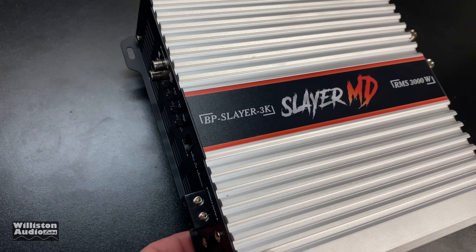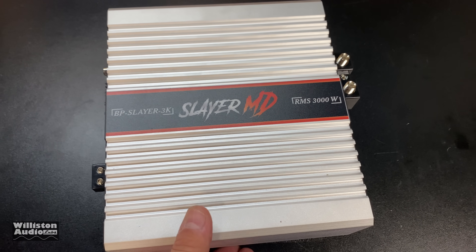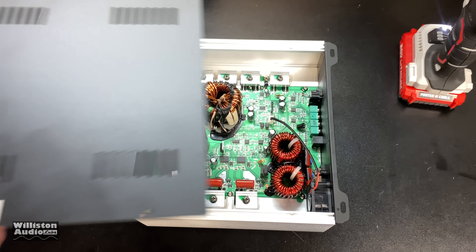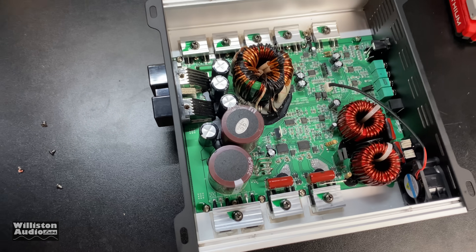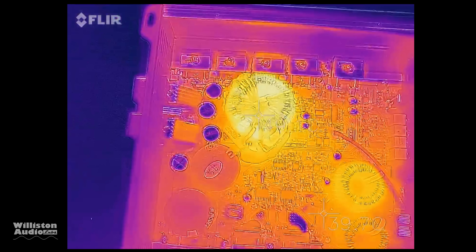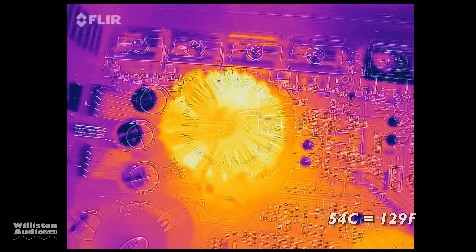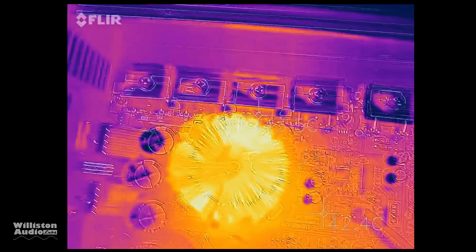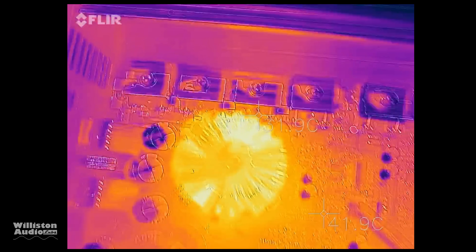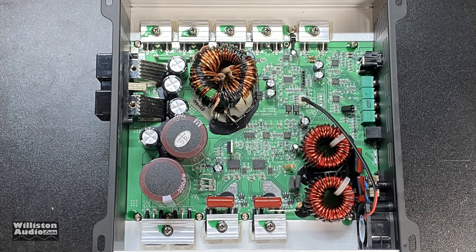After pounding the subwoofers for 30 minutes or so, it is cool to the touch — I don't feel any extra heat. I just disconnected it, going to flip it over and check out the guts, and do a thermal of the insides. Here is the thermal imaging — the highest temperature I noticed was on the transformer: 54 degrees Celsius, which is 129 degrees Fahrenheit. Not that hot after slamming subwoofers for 30+ minutes at high volumes. I was impressed with the thermal management overall.